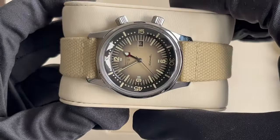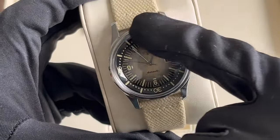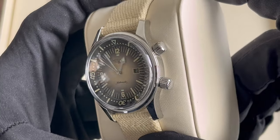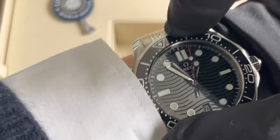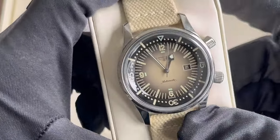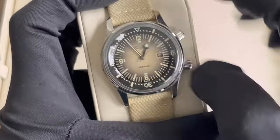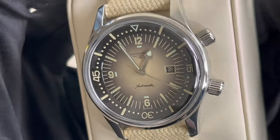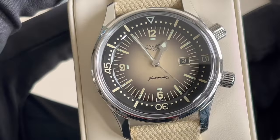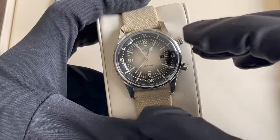We have a beige synthetic strap that matches the beige dial. There is a lacquered outer bezel. Unlike the Omega, the bezel is not controlled by turning it from the outside — this bezel is controlled using the top crown, which is screwed down. We unscrew it and that way we can rotate the inner bezel. The second crown is the regular crown for adjusting the time. We have very flat hands, a beautiful printed dial, and a date wheel complication at three o'clock.